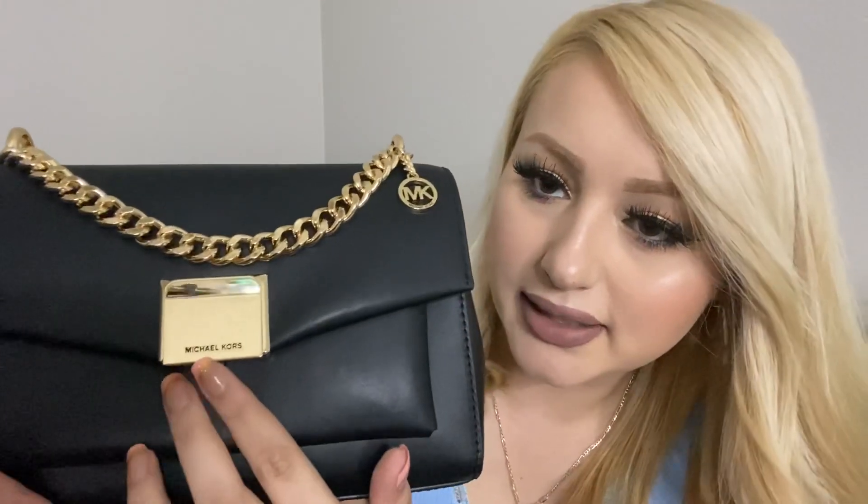So here it is — so gorgeous! It's black, but like I said it does come in four colors. I love the black chain right here and the little MK logo right there. It does say Michael Kors on there.